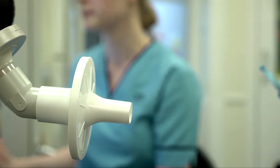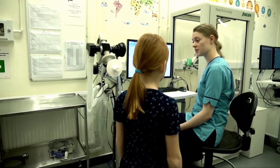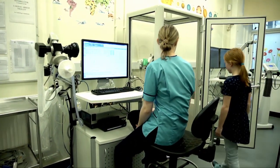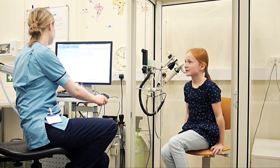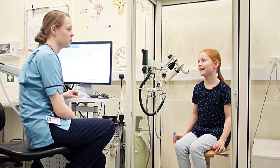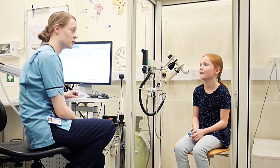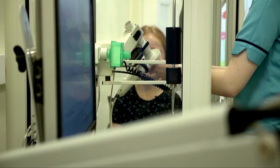Well done, that was good. That's us ready to do the next test now. So I'll get you to come across and have a seat in this box. This box looks a bit like a TARDIS — what is it for? Well, the box allows us to measure how big your lungs are and how well different parts of your lungs are working. So if you want to turn and face the other way and I'm going to put this mouthpiece in for you.